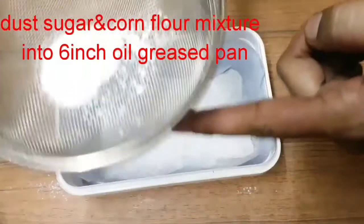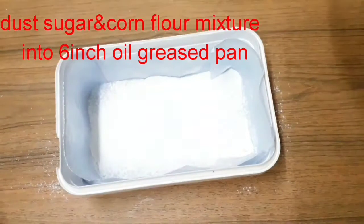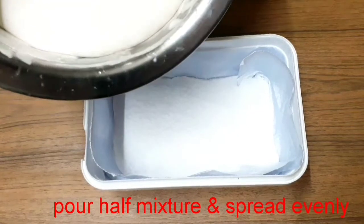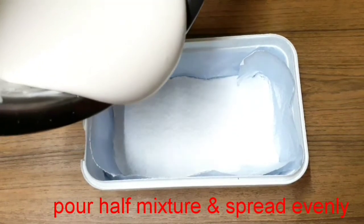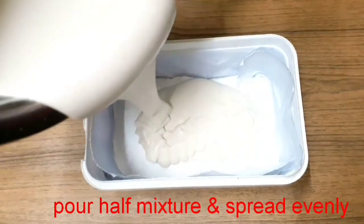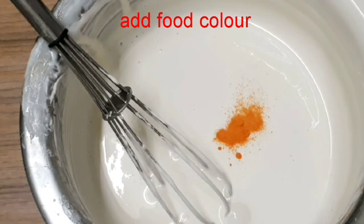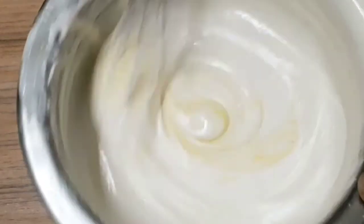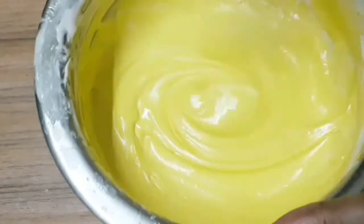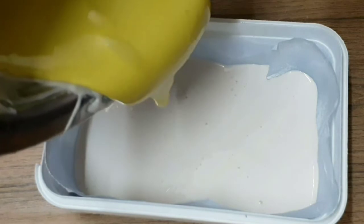Put butter and sugar in the mold, then add corn flour to the mold. Put the gelatin flour in the mold. After adding olive oil, put the mixture in the bowl. Once the cream is ready, spread it in the mold with the right mix.